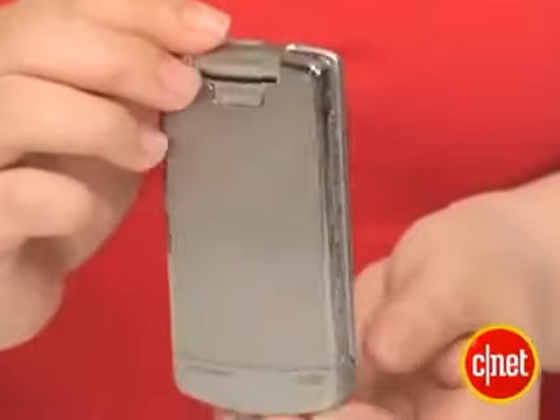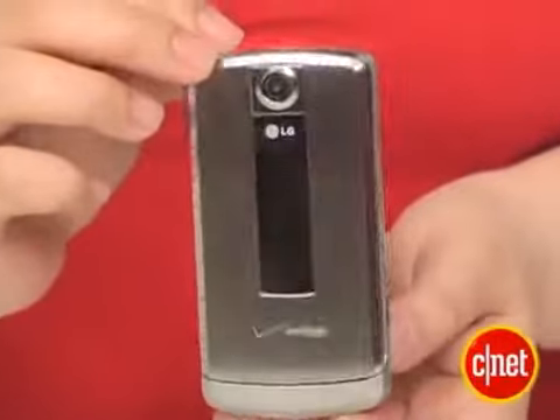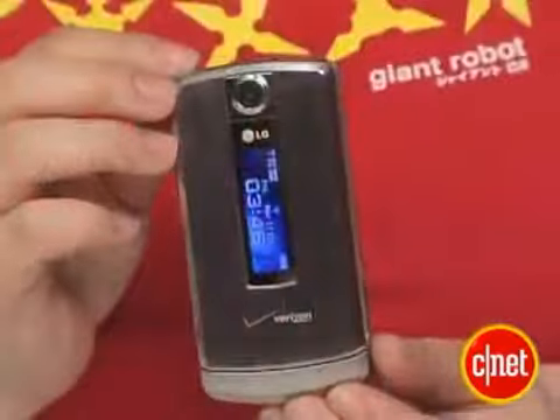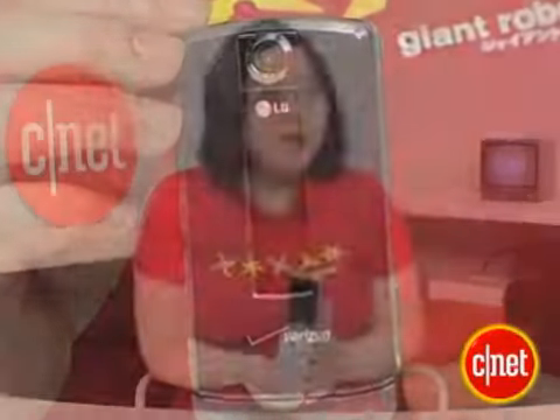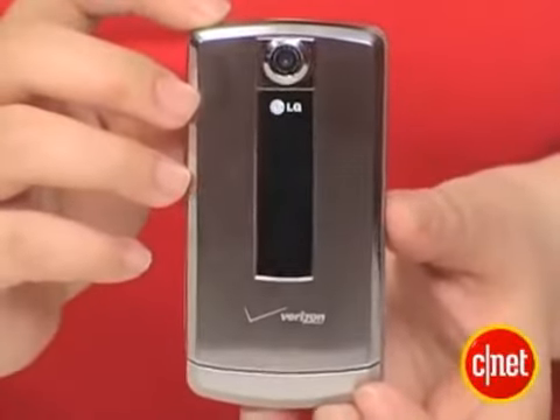Overall, we love the design and the look of this phone, and the features are pretty good as well. We're talking a 2 megapixel camera, camcorder, music player, also access to Verizon's Vcast video, Vcast music, and there's also built-in EVDO and GPS in this phone as well. So all in all, a beautiful, sexy phone with a lot of brains behind it too.